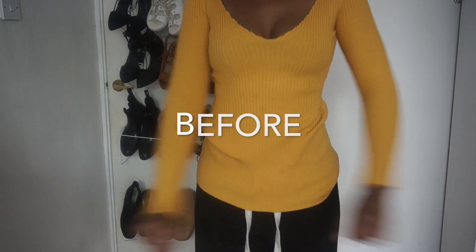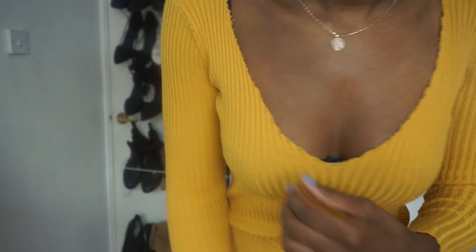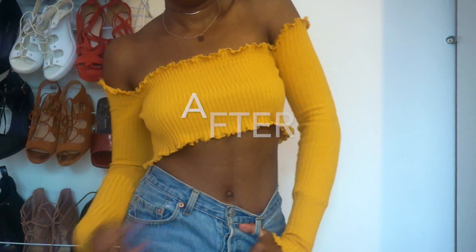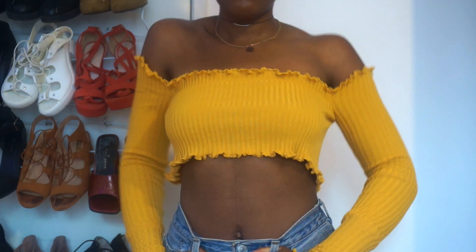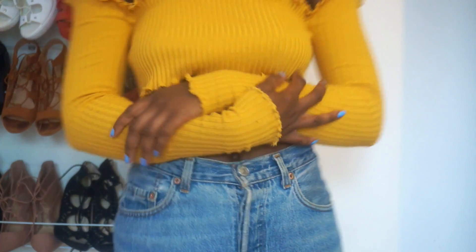So once I finished doing that I was done with my top. This is the finished look guys — I really had fun making this and it's a really cool twist on a usual bandeau crop top, because all the ones that I've seen had basically been black or white and I really like this pop of colour. So you guys can have a go at making this as well — any sort of ribbed top that you guys find while thrifting is perfect.